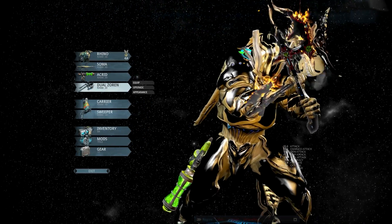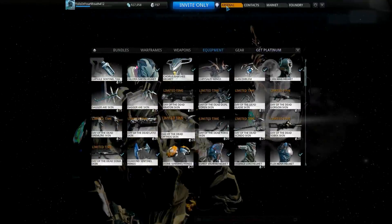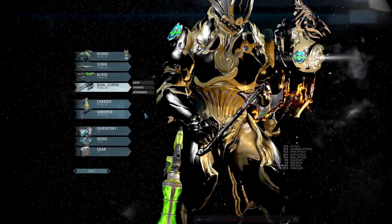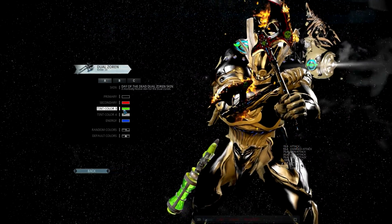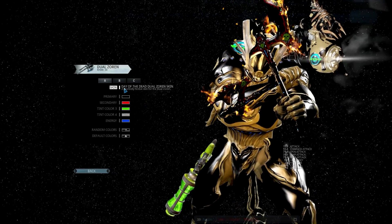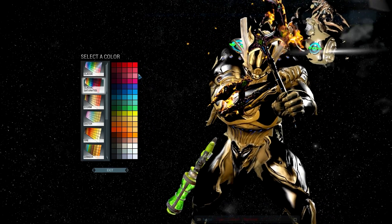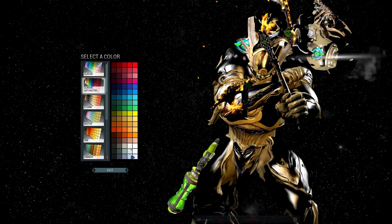Alright, on to the weapons — the Dual Zorns. Secondary and Tint Color Three are going to change your skin. Just click on Skin and then click on Day of the Dead. Secondary changes your line work, and Tint Color Three changes the skull.